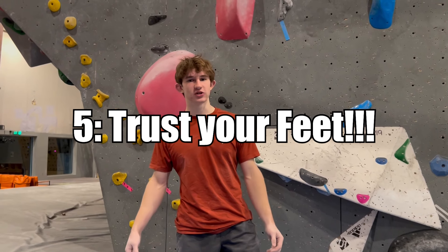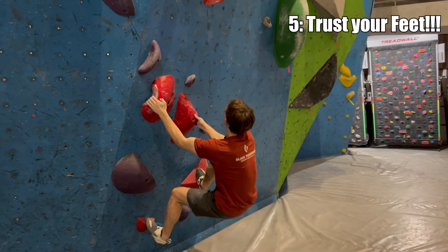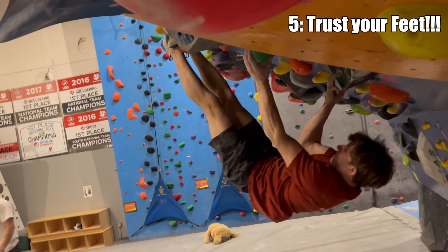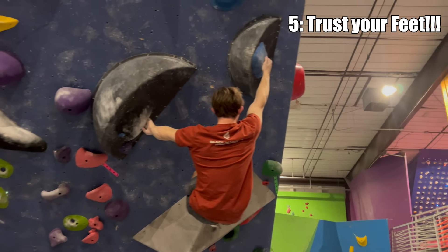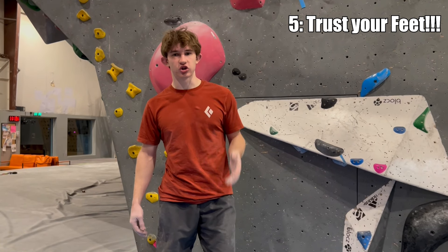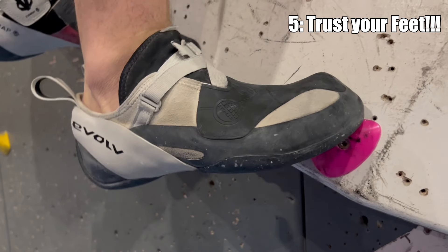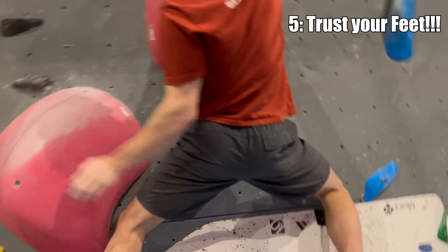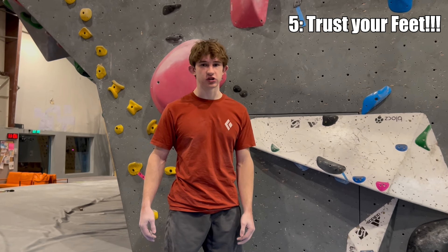For our final tip, I'm going to be talking about trusting your feet. This is probably the most important thing we've talked about in this video. Being conscious about putting more weight on your feet is going to help your climbing — you don't always have to rely on upper body strength. In comp climbing, when you have a short window of time on a boulder, trusting feet is huge. If there's a slab move or even on an overhang with a crappy foot, sometimes you just have to trust that it's going to stay.